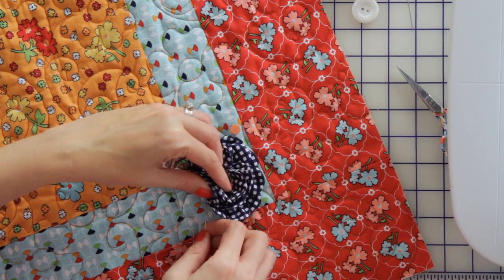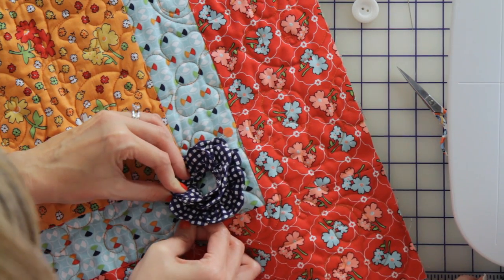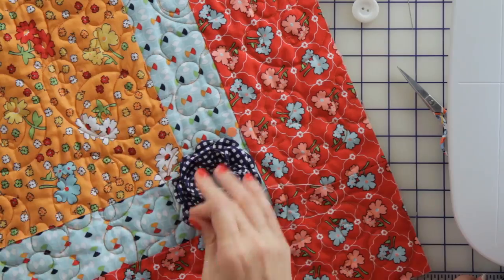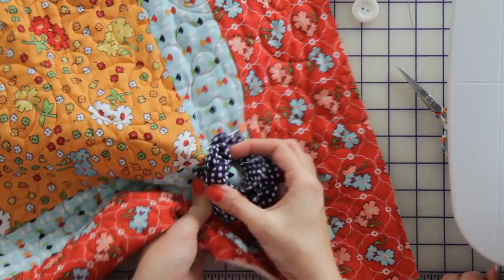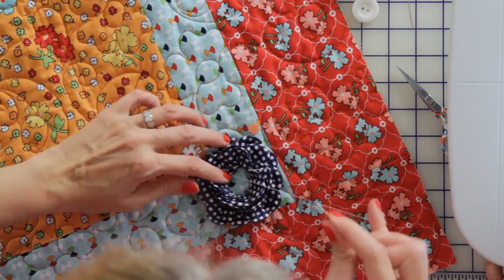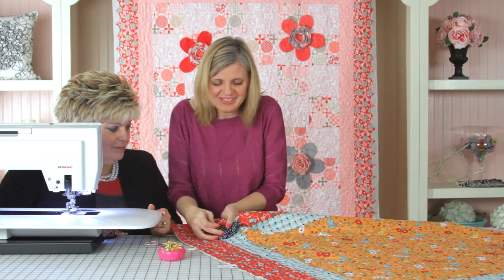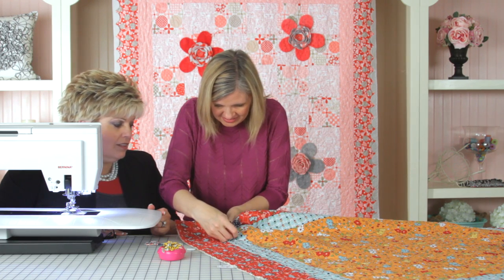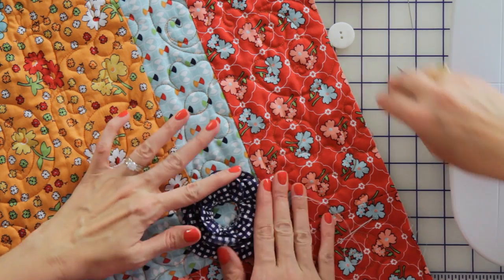Start in the back, yep, go through the flower, yep, back to the front. It just makes you feel good, doesn't it? It's so cute — it's so much easier than it looks. It is, it's just easy. So now we've got the flower — what do we do with the button?